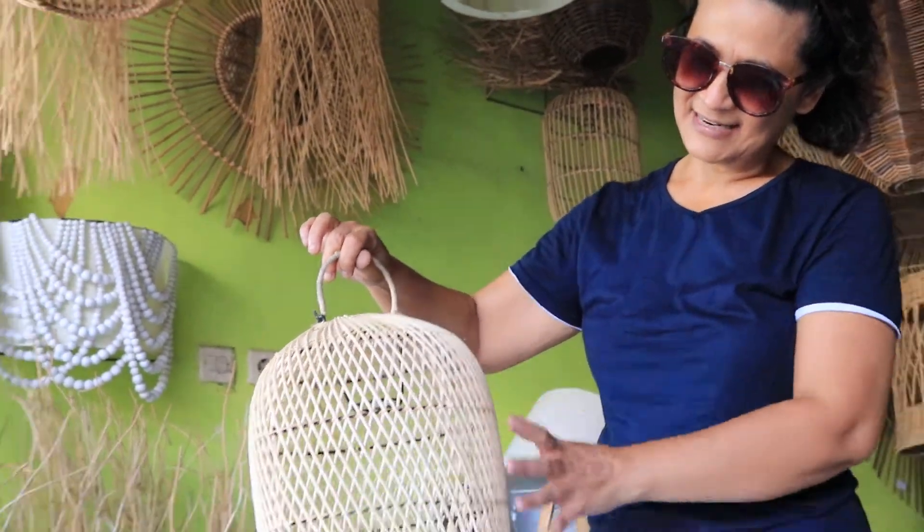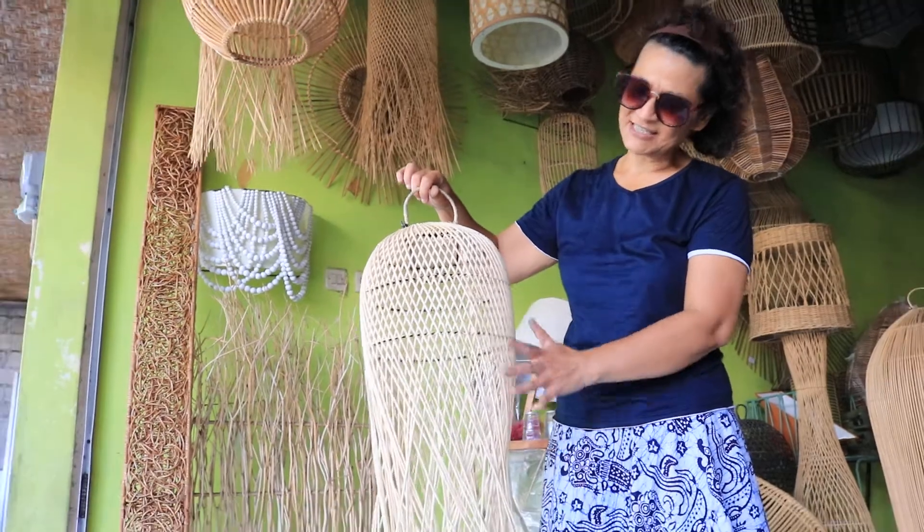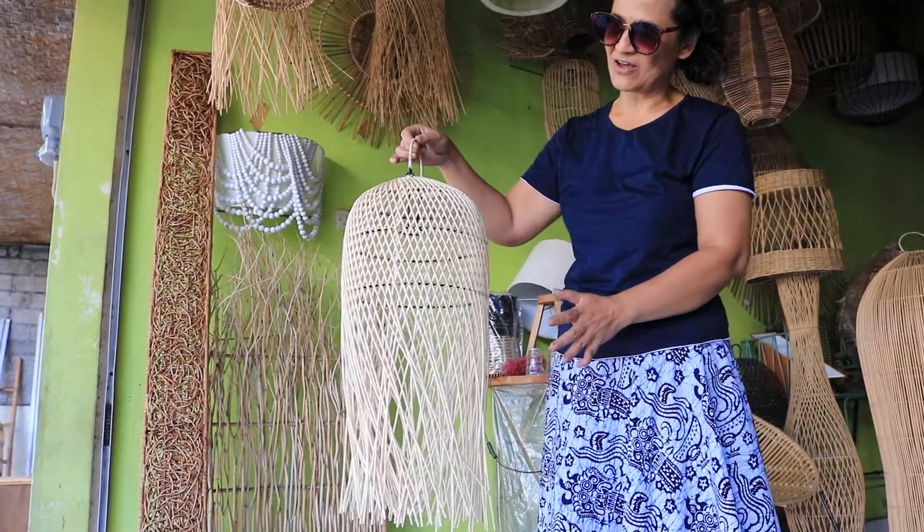It's very beautiful. It's very neatly woven. And it's cute as well. It's not very heavy — it's very light.